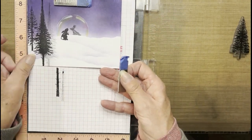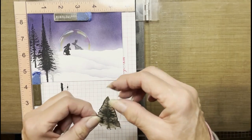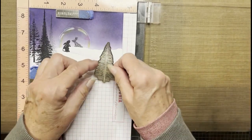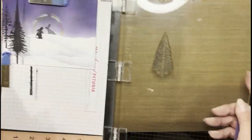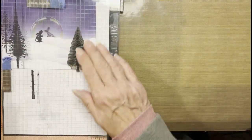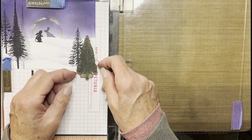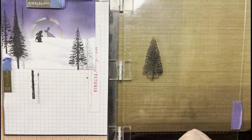Flipping to the other side, moving my card into the corner. Darkest image in the foreground, using VersaFine Clair Nocturne again. Quickly doing a second generation of the same tree, a little bit off the card. I like when things fall off the card a tad bit, because it creates a lot of interest.